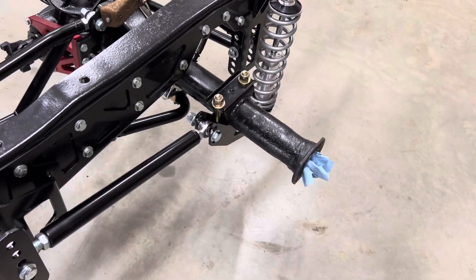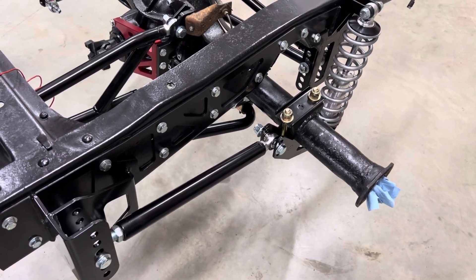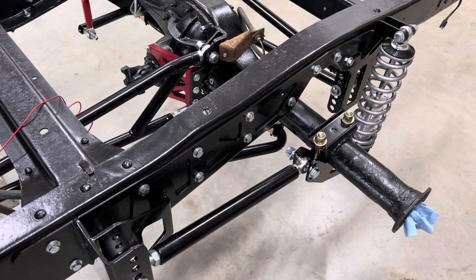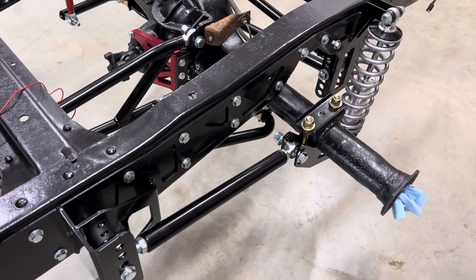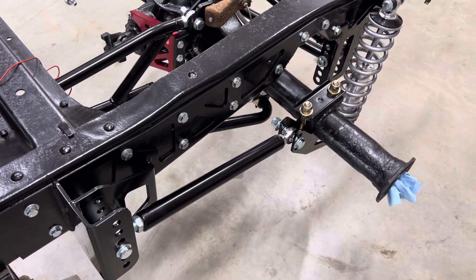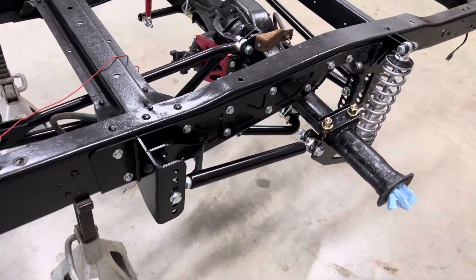I ordered axles for this rear housing to switch to the five on four and three quarter bolt pattern and somehow ordered the wrong size, so I'm waiting on axles to come in so I can start putting the disc brake kit on the rear. The six-piston caliper 14-inch wheel voids are out of stock until late September, early October, so I'm going to go ahead and run a standard Camaro front brake until they come in.